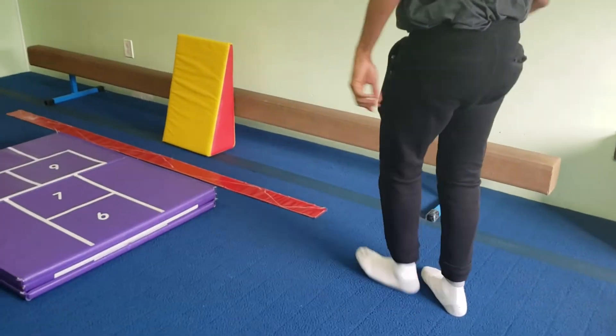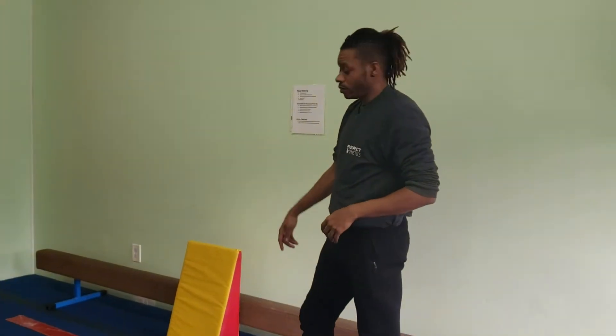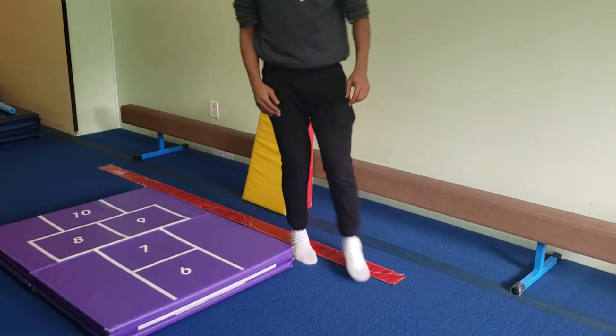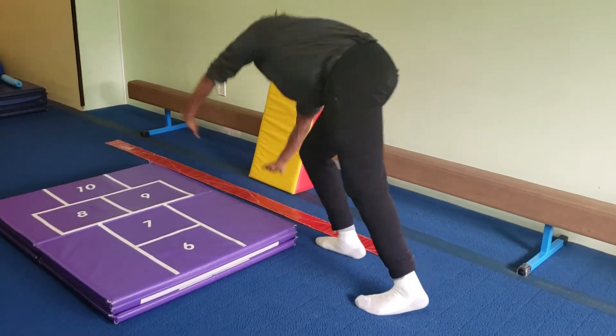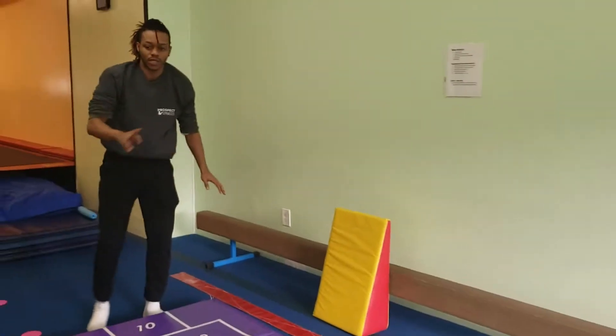Over here we have a modified version for the beginners, and for more advanced we'll just do cartwheels. The most advanced cartwheels at the top, and then the beginners can go in here, or they can try to finish. They'll just be kicking side and butterfly.